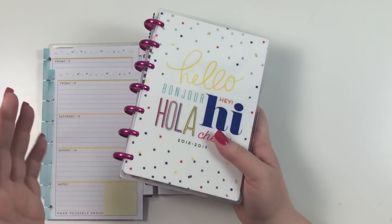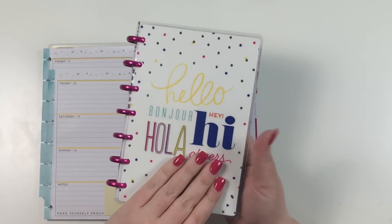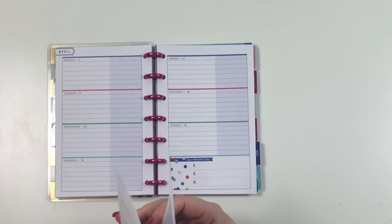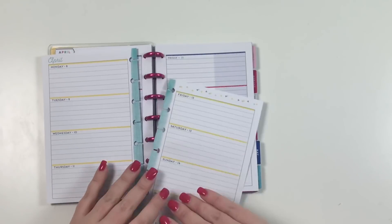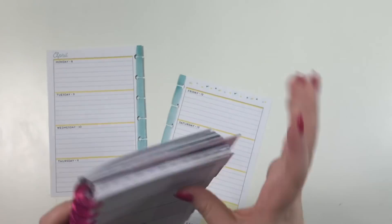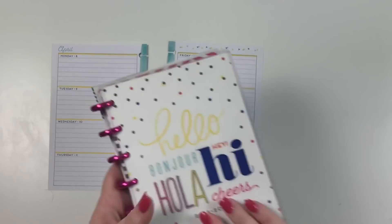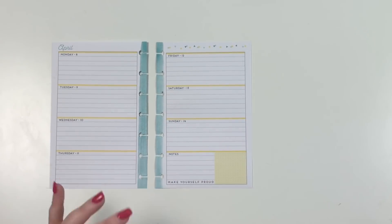I wanted to use the regular horizontal mini layout, so I have this planner that Happy Planner sent me a while ago that I haven't used at all. I flipped to this week and it was yellow and blue, and I thought that would be really cute for our cruise week. I'm going to frankenplan these pages and tape them in, but I'll set this planner aside for now and use these pages to decorate.